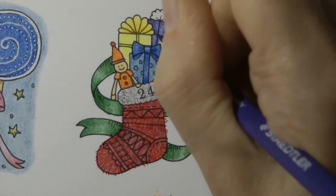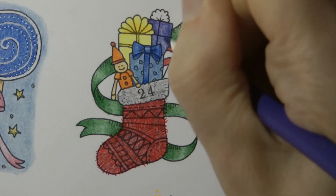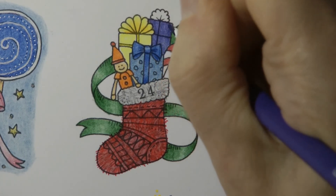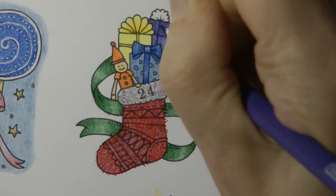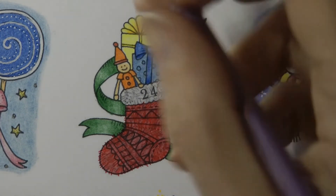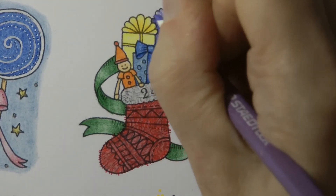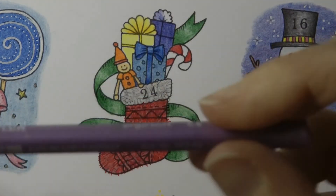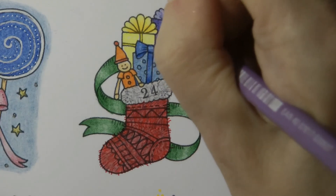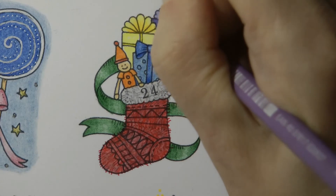I always have my Polychromos out on my desk because that's what I use most of all, but for these videos I need smaller pencils so I've got my Ergosoft out. I'm trying to colour that fairly evenly, and that lovely little pom-pom ribbon — I'll do it with the lighter colour, this is number 62. Sorry, let me show that to the camera in case anyone hasn't got the sound on. It's quite hard to tell what the colours are sometimes because the camera doesn't always show them accurately.